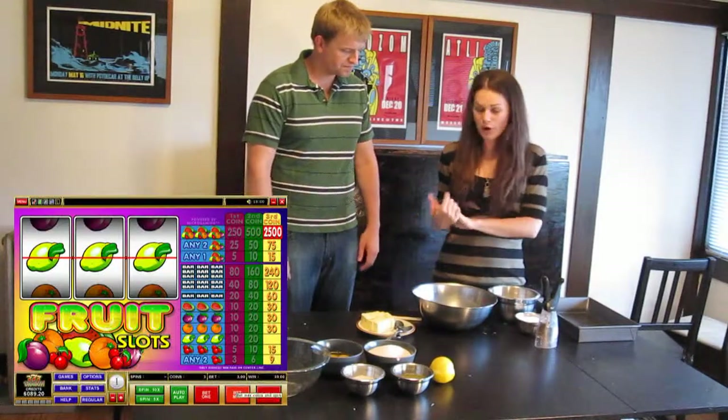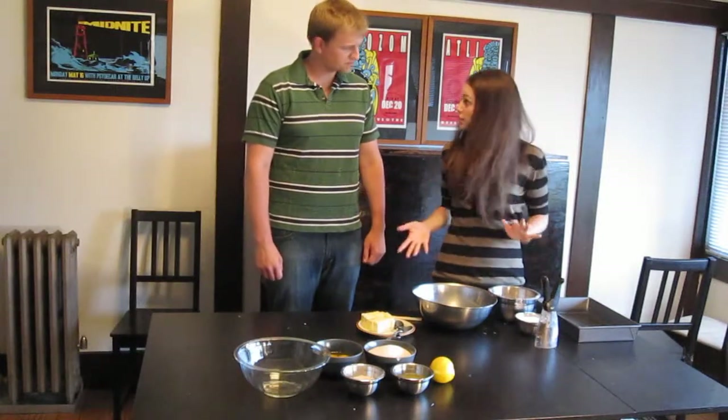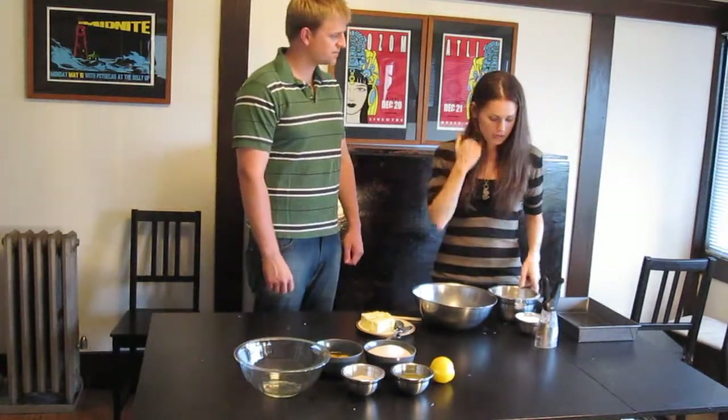We're making some lemon bars, which is great for summer. It's light, it's kind of tangy, sweet and sour for dessert. And they're really, really easy. Great. So first we're going to make the crust, and we'll then bake it for 20 minutes and get into the filling.